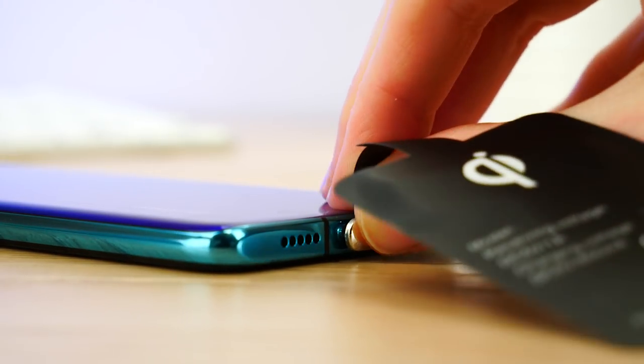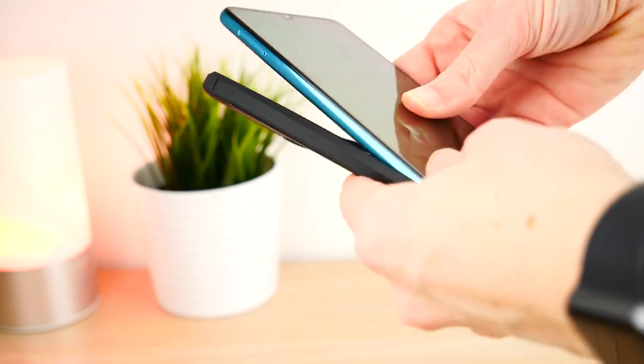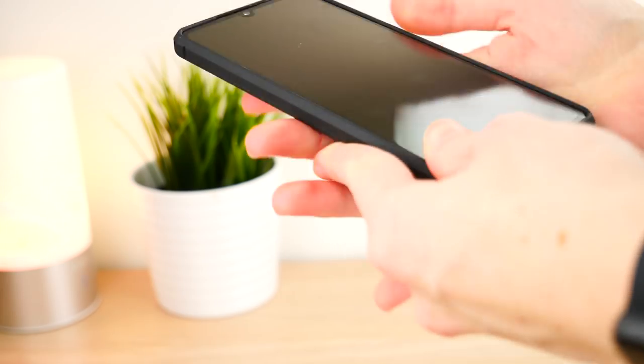You can plug the adapter into the charging port and rest it on the back of your phone like so. Following this, you can put your case onto the P30, which will complete the setup process.